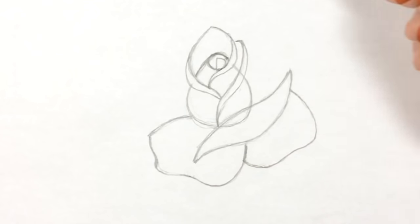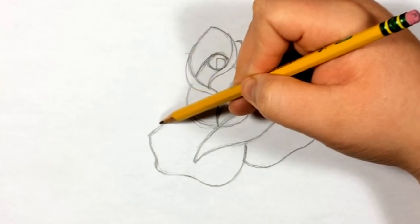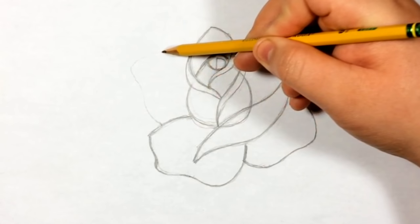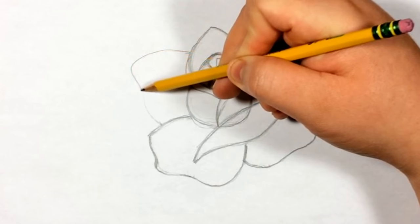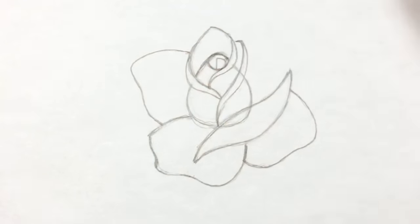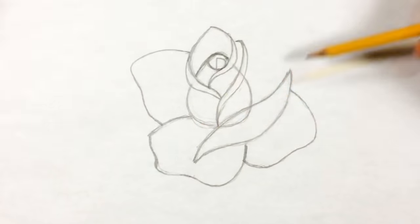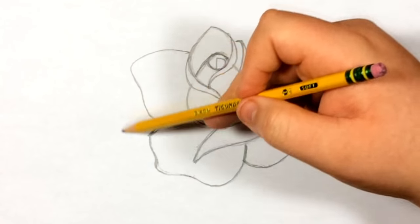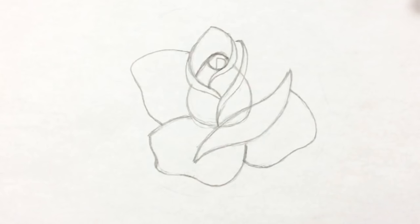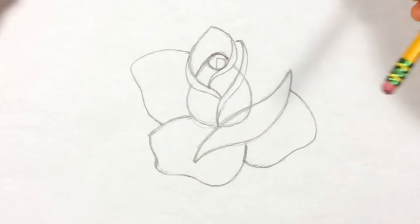Now we're gonna do the one on this side - it's gonna start off around here, curve in, and then just connect it. The trick to placing the petals is just trying to make it all work out - this one not being bigger than the other ones, just trying to make them all into this circular shape where it looks even throughout.